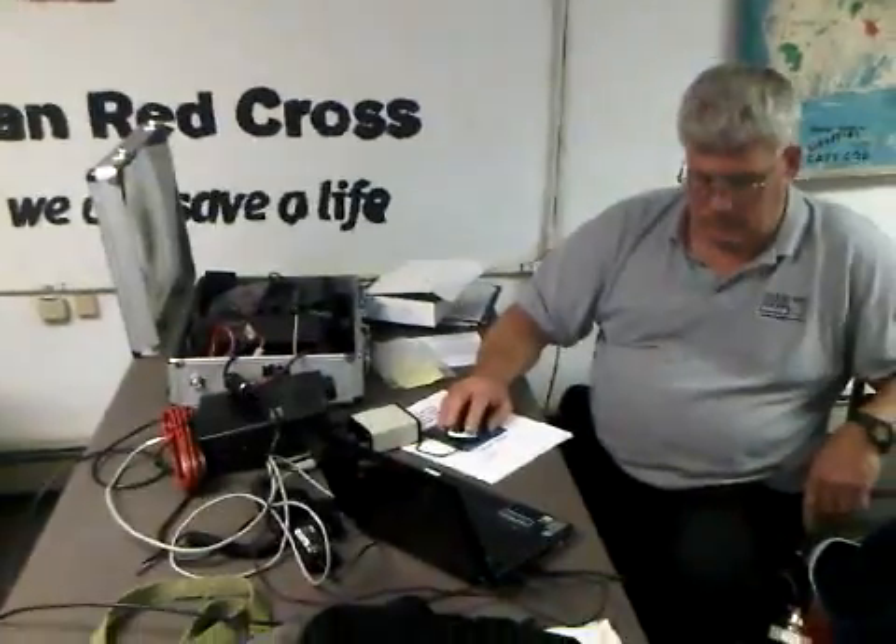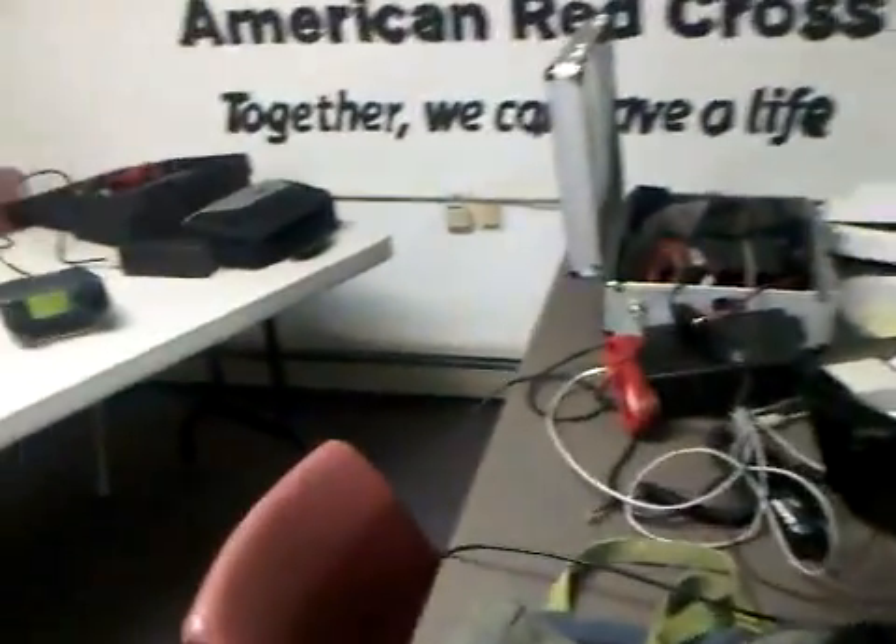Hi, this is Frank O'Loughlin, amateur call sign WQ1O. I'm the Cape Cod and Highlands ARES District Emergency Coordinator. Today we have Jim Levitt, KC1KM, and Dan Howard, K1DYO, my assistant.